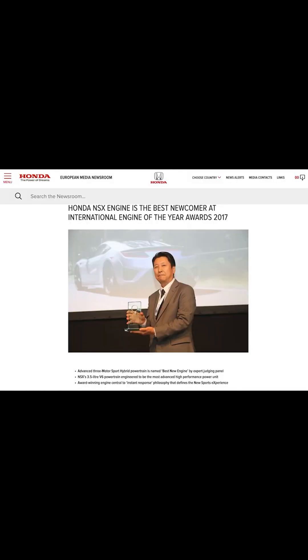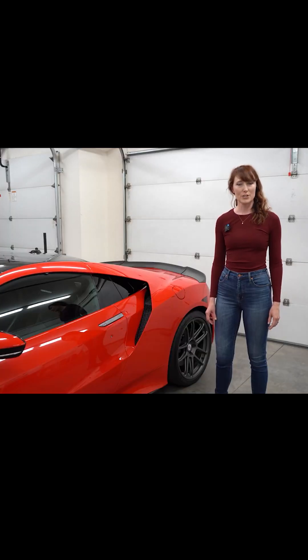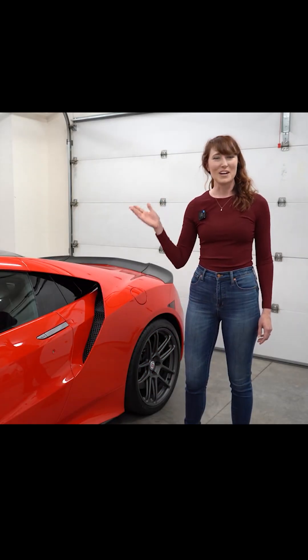The International Engine of the Year awards named the JNC1 the Best New Engine of 2017. The award judged performance, noise, drivability, fuel economy, and smoothness, and found the JNC1 to be the clear winner. Thank you so much for watching, and tune in again soon.